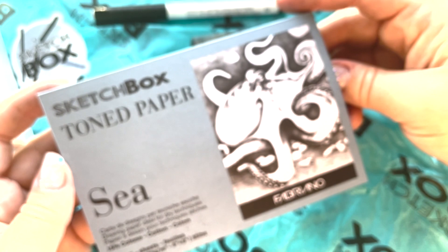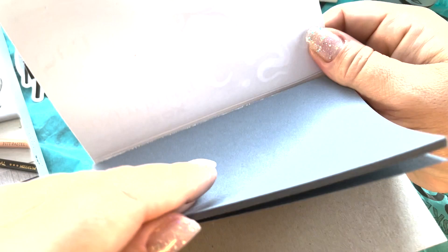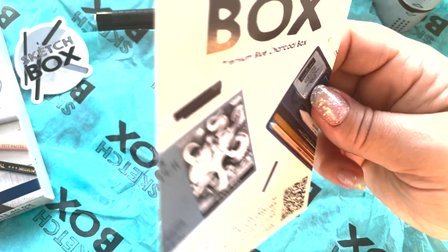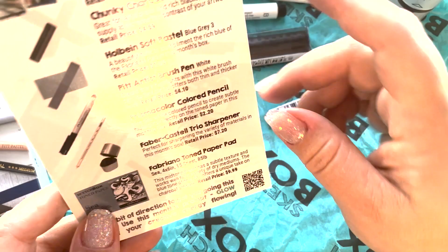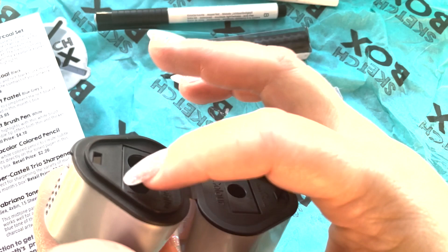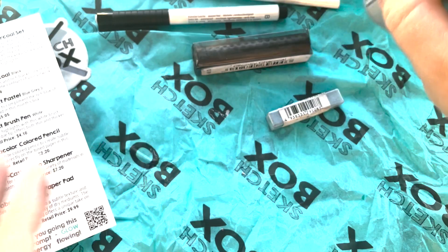And here is the toned paper — titled C. This is pretty, a pretty backdrop, especially for something in the C. This is for the February Sketch Box. And then you have the Trio sharpener — this sharpens pretty much anything and everything. Big and small, as you can see. Got a big one and a small one, and then this one is specifically for color.